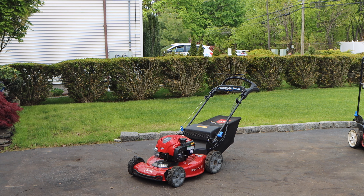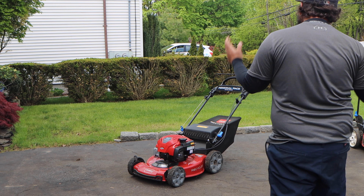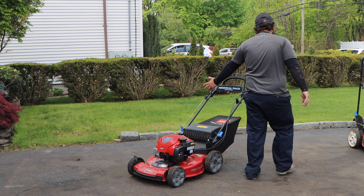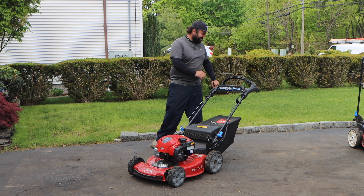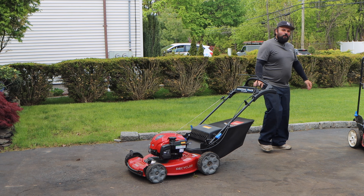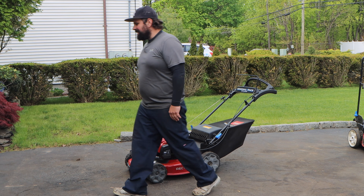Today in the driveway we have this beautiful Toro Recycler Vortex — the latest and greatest from the Toro company — here for a no-start, no-run condition, as well as some seasonal maintenance.